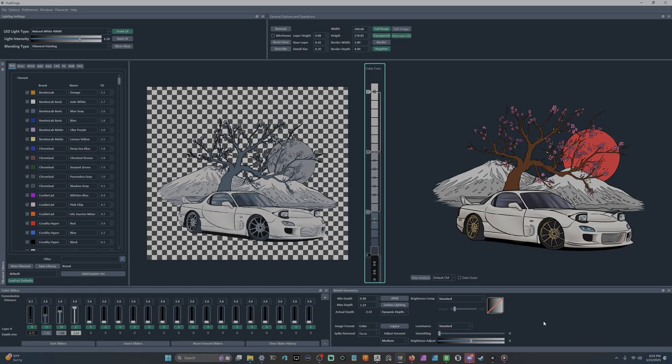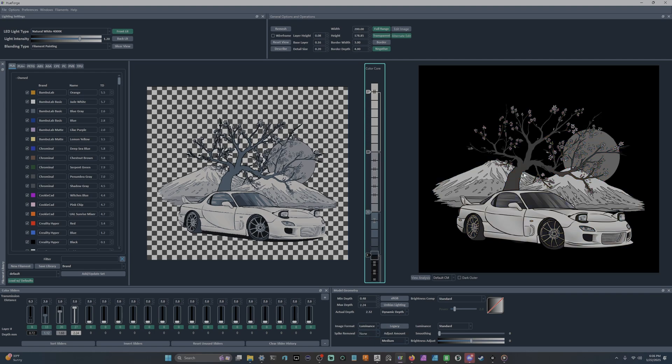This is an image I designed and it's available on Thingiverse and Maker World. I use it a lot for examples. When you first drag your image into HueForge in standard mode, the way HueForge creates a 3D mesh is by looking at your image in luminance — whites become the highest part of the mesh, while grays and blacks become the lowest.